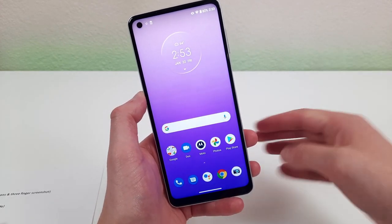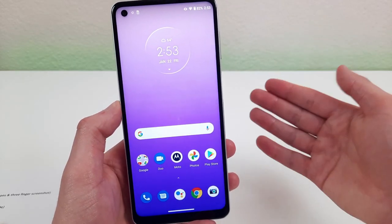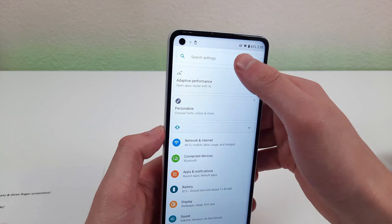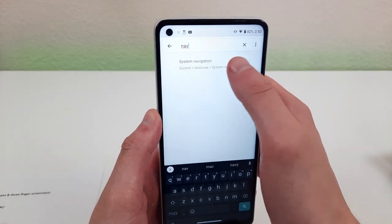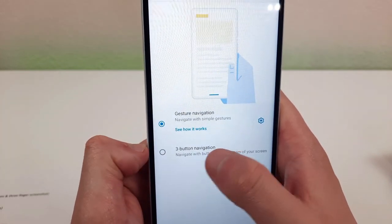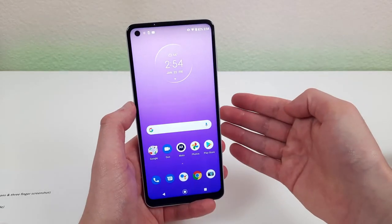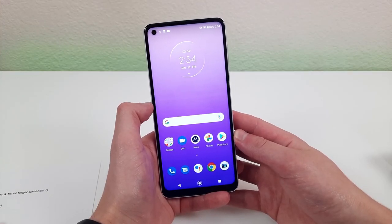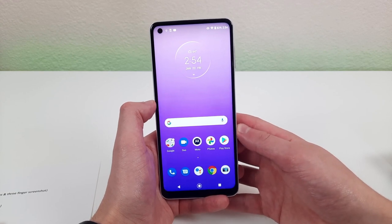Another thing I want to talk about is navigation. We are in gesture navigation right now, which is pretty nice, but if you want that more traditional Android navigation there is a way to bring it back. Go to settings, search 'navigation,' and system navigation will pop up. We're currently in gesture navigation and if you want to switch, just hit 'three-button navigation' and the traditional Android navigation will appear.